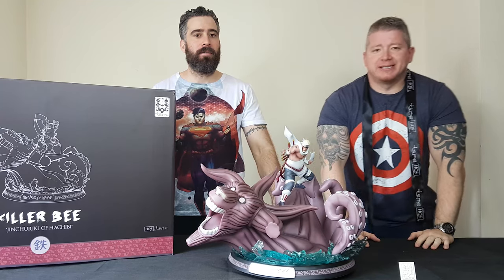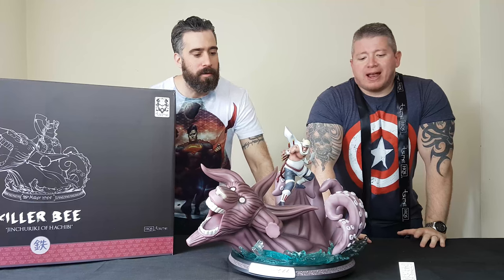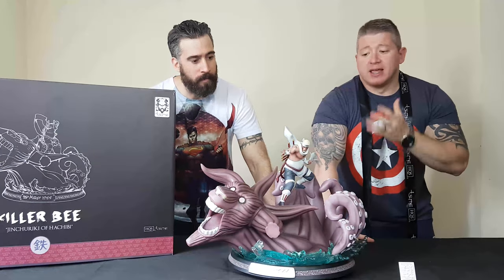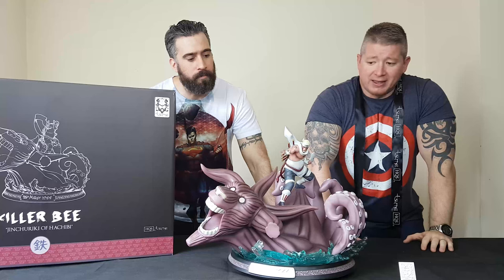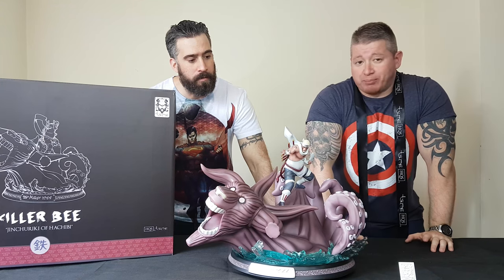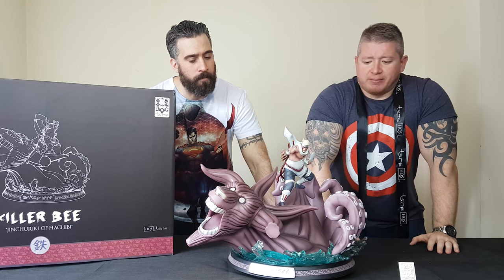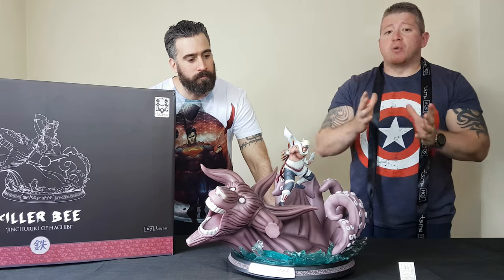Hey everybody, welcome back to Team Rad Titan. Alex over there, Gio over here. We are cracking on with a review from Somarts. We're really honoured that they would send us this piece. This is the featured piece — basically one of the featured pieces of our giveaway for our 100th chat that we've done for the quiz, and the winner of that quiz actually chose this piece, so this actually was the top prize. So stay tuned and we're going to be reviewing Somarts' Killer Bee.